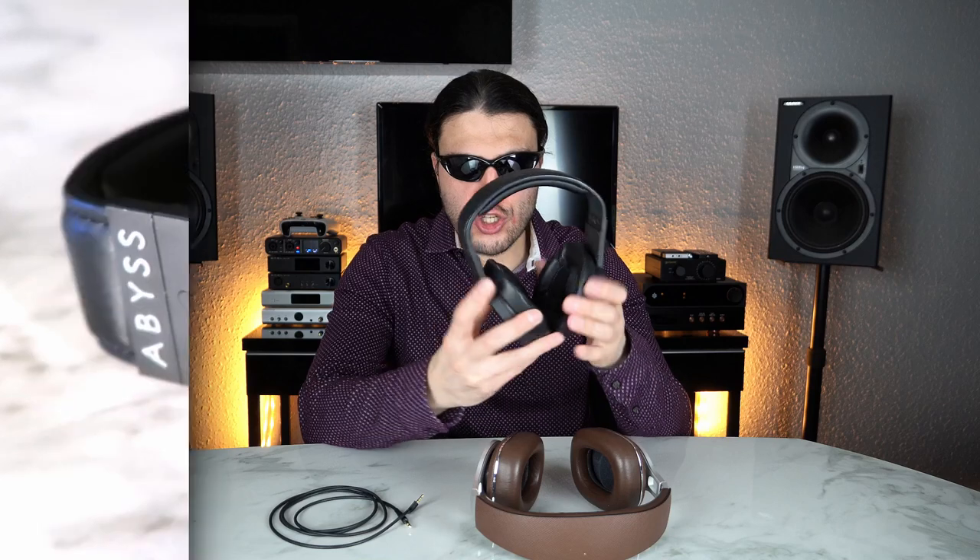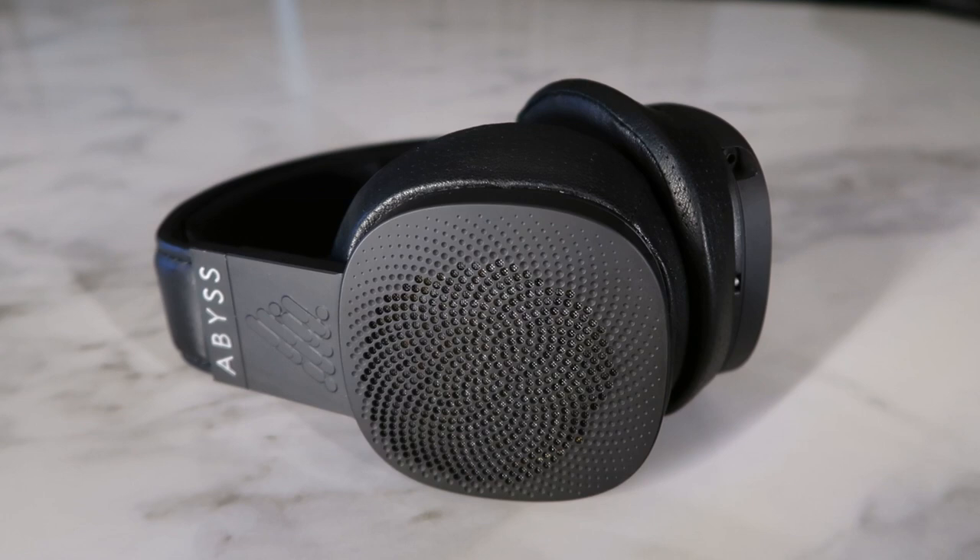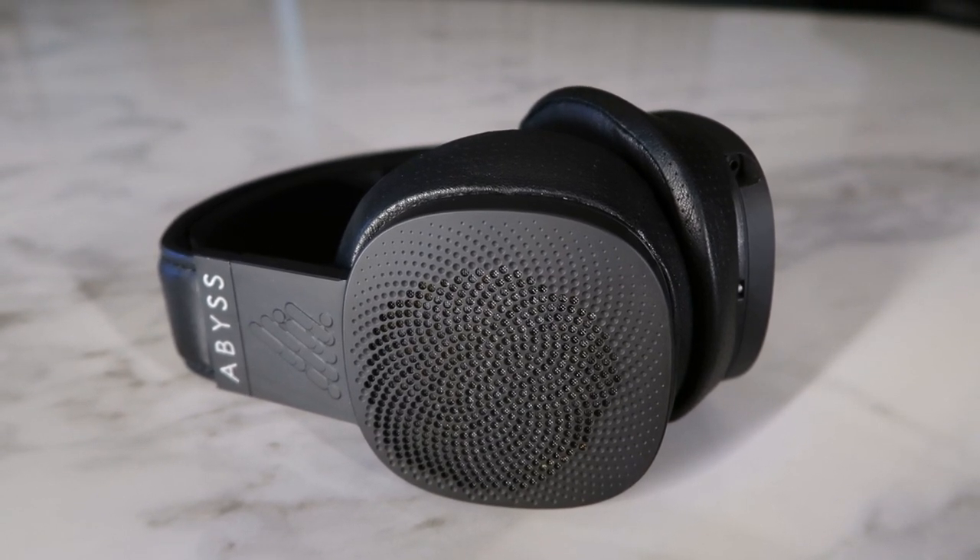This build quality is akin to the Abyss Diana V2. They are so similar in size and weight. It's literally like Abyss went, how can we perfect the P9 Signature build quality? Let's make the pads bigger, make the headband more comfortable, give a larger opening to the pads. This pad opening is perfect for my ears, but if you've got large ears it's going to become on-ear. So basically the Diana V2 is the perfected hardware version of this. You really can't argue about the build quality — it's stunning. After four years of use, 2000 hours on the drivers.